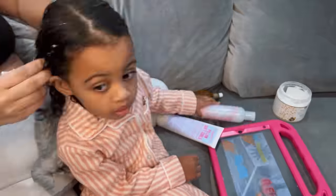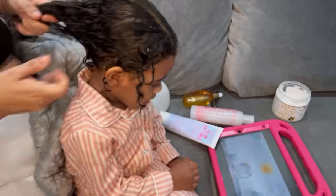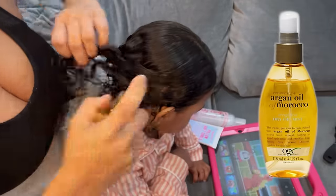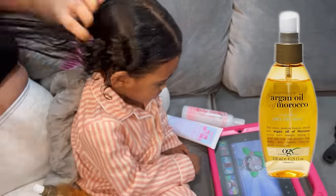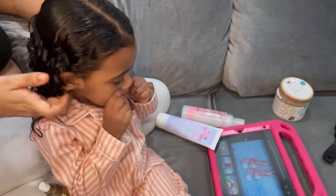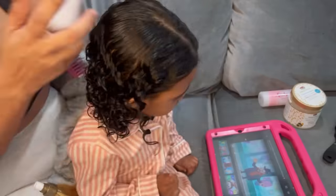The Kinky Curly is also a detangler as well as a leave-in conditioner, so I rub that throughout her entire hair. After that, I go ahead and add in a little bit of Argan Oil of Morocco, because her hair tends to dry out, so I like to add in moisture.